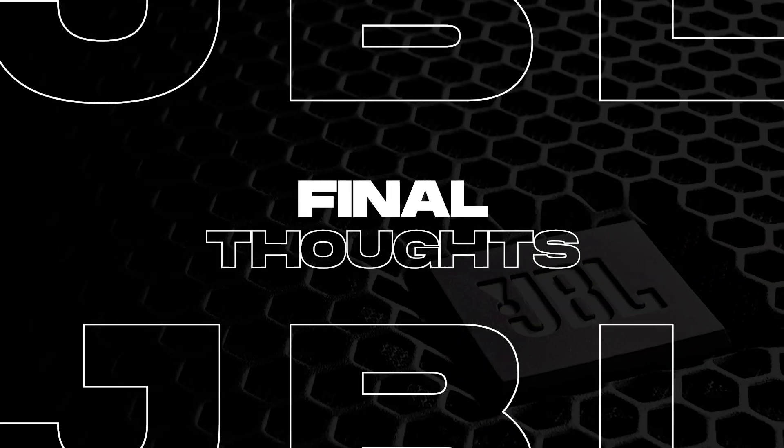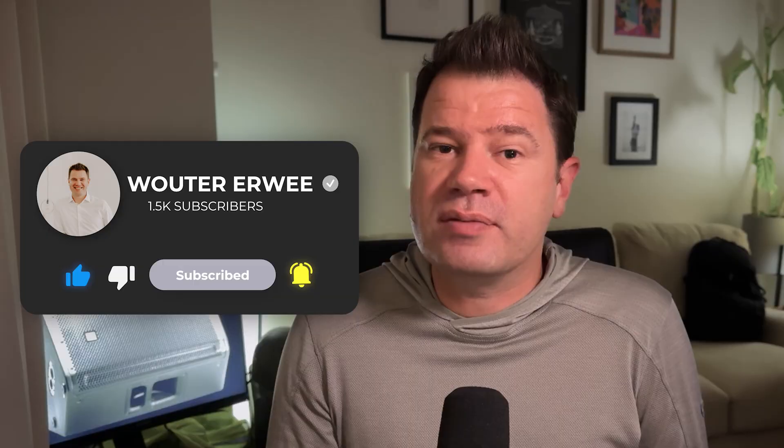In conclusion, the JBL SRX812 is a fantastic option for anyone looking for high power, durability, and versatility from a passive speaker. Whether you're a DJ, musician, or running a sound system for corporate events, this speaker will not let you down. I personally love the JBL brand and would be very happy to have multiple sets in my warehouse — they're just so versatile, user-friendly, and can endure pretty much anything a live event could throw at you. If you've used any of JBL's gear, let me know in the comments, and don't forget to like, subscribe, and hit that notification bell.